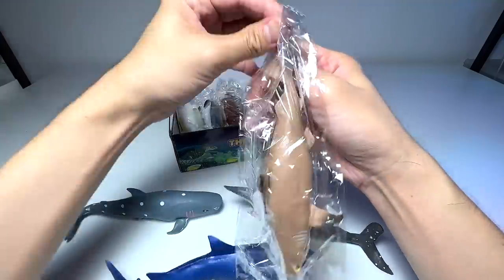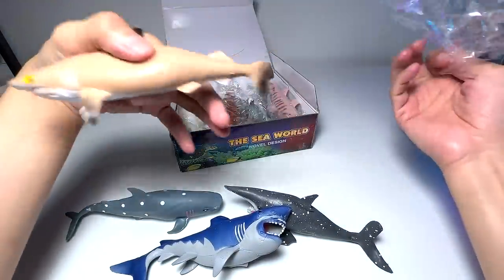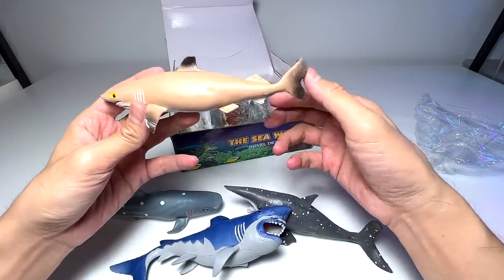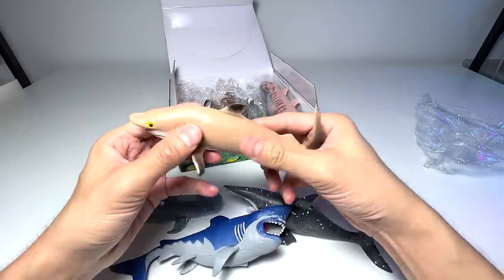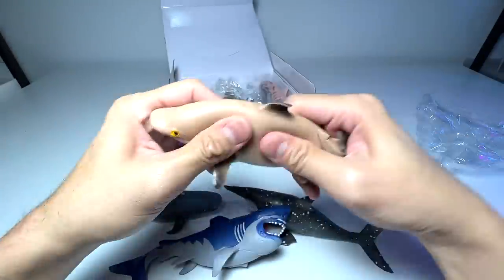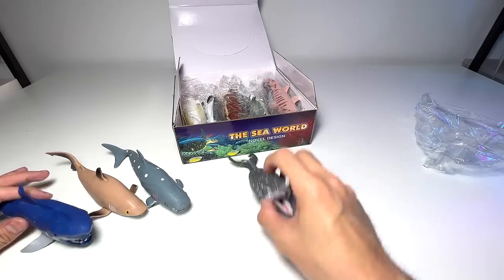I think this is a black tip reef shark — the fins are actually painted in black, so yeah, it's most likely a black tip reef shark. It's kind of stretchy as well. Nice and cute.